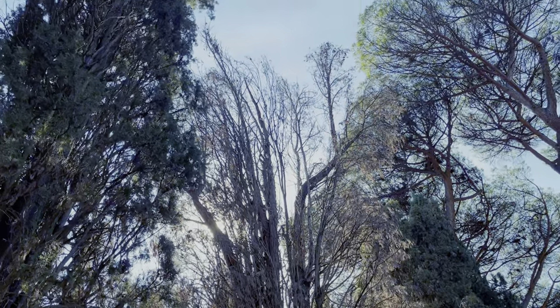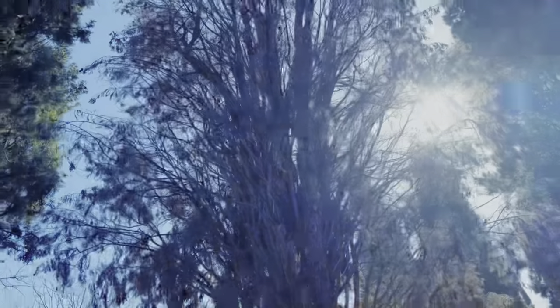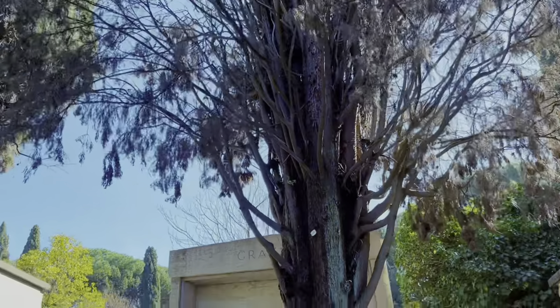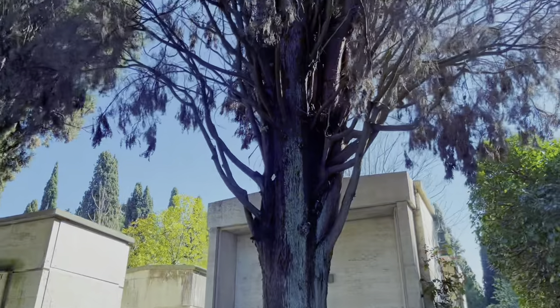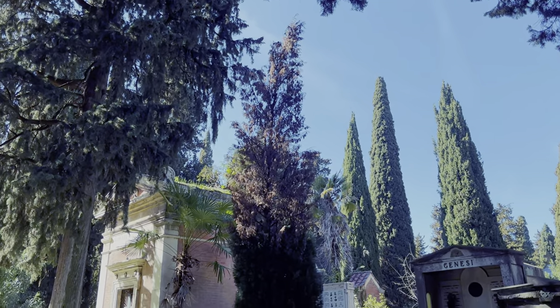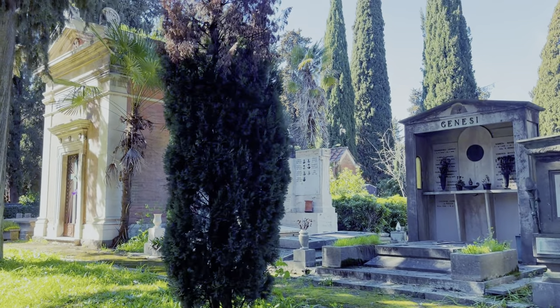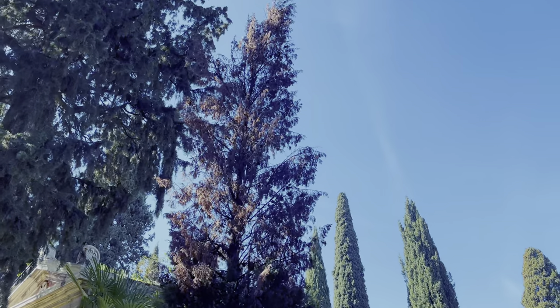The most common disease this cypress will suffer from is die-back disease. In die-back, the plant will start drying from the top to the base, as we can see here — it is easily getting dry. For example, here you can see half of the plant has dried and half remains green. In this case, the whole plant will eventually die.